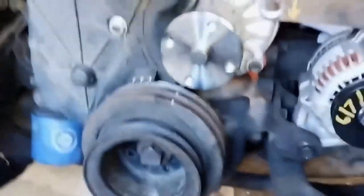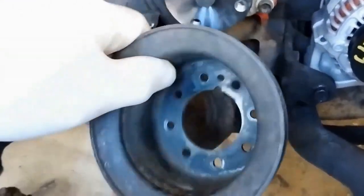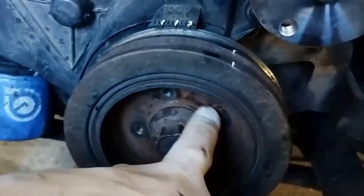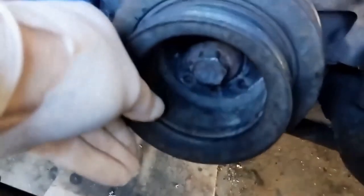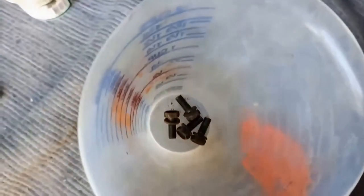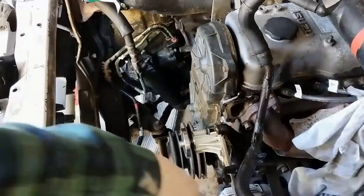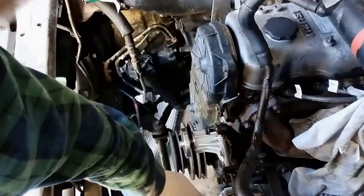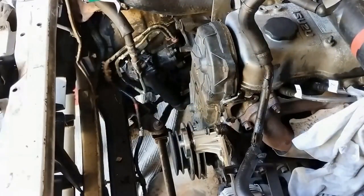Next is to put this belt drive on. It does have a notch there, but the dowel pin or locking mechanism is behind the bolt washer, so that'll just sit there. I'll put these small bolts in. Now it's the alternator - put the alternator belt on and the power steering pump. I'll go ahead and do that now.